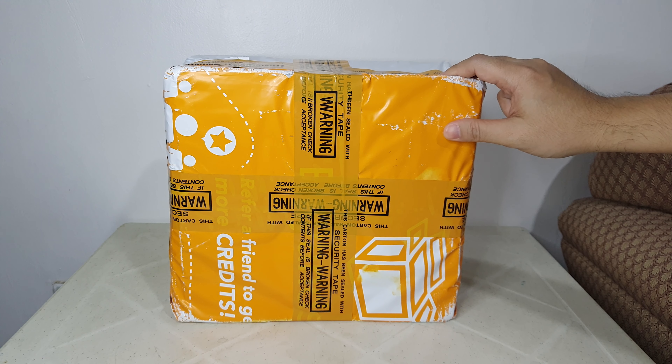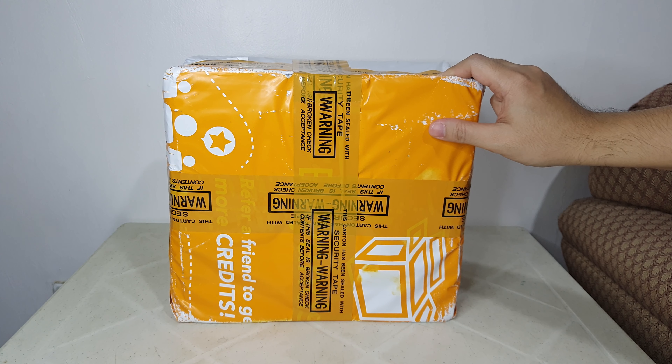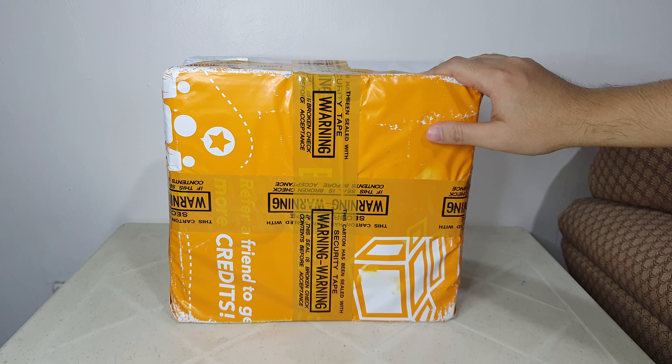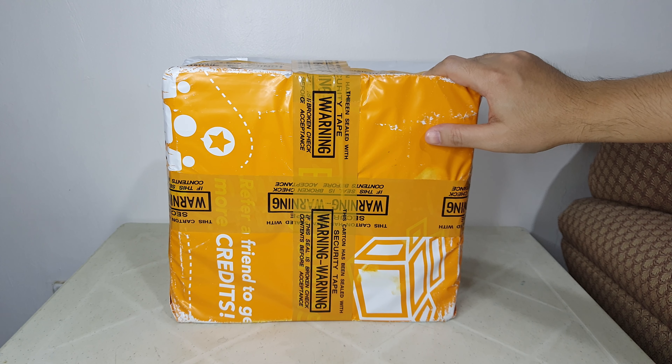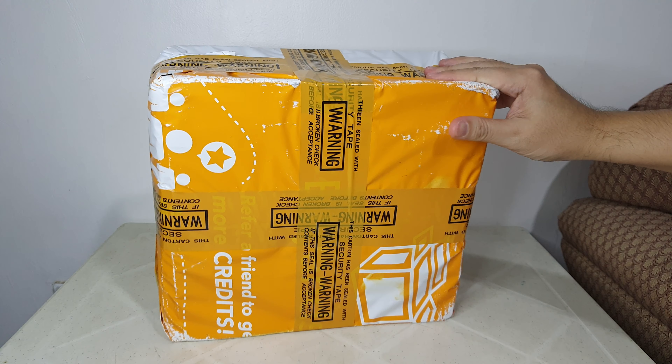Before we start with the unboxing, I would like to ask everyone to please watch, like, and subscribe to my YouTube channel for unboxings and toy reviews of Marvel and Star Wars Black Series. Okay, so let's go and let's open this box now.